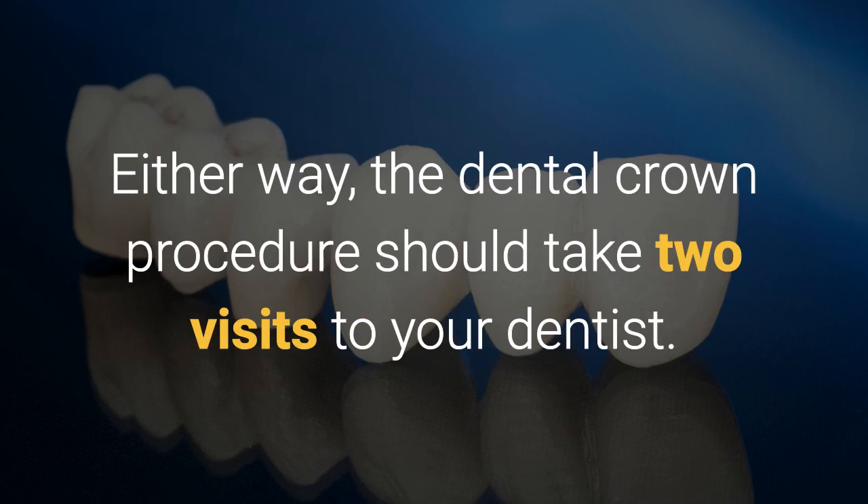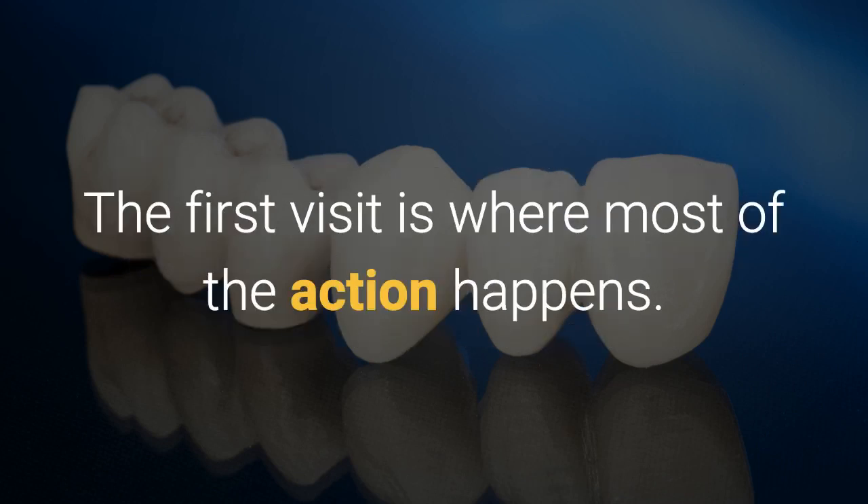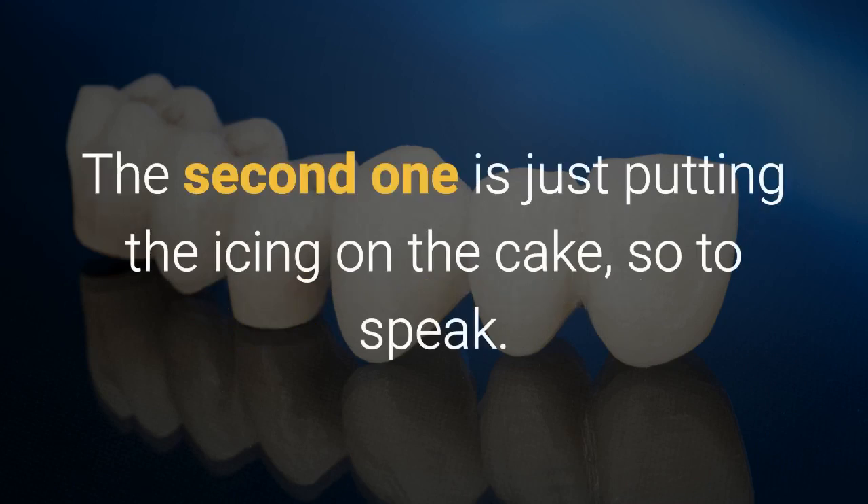Either way, the dental crown procedure should take two visits to your dentist. The first visit is where most of the action happens. The second one is just putting the icing on the cake, so to speak.